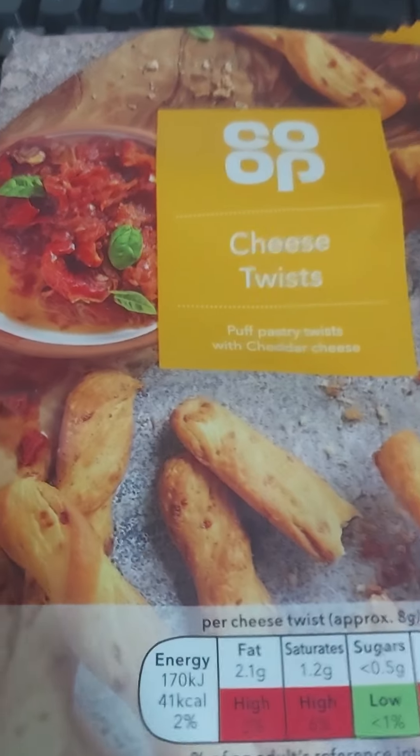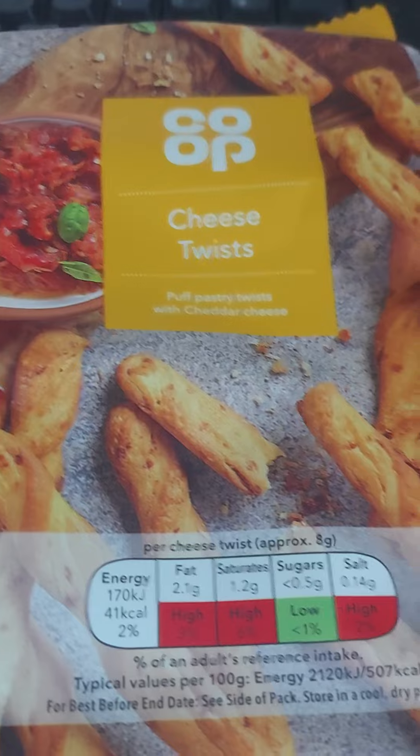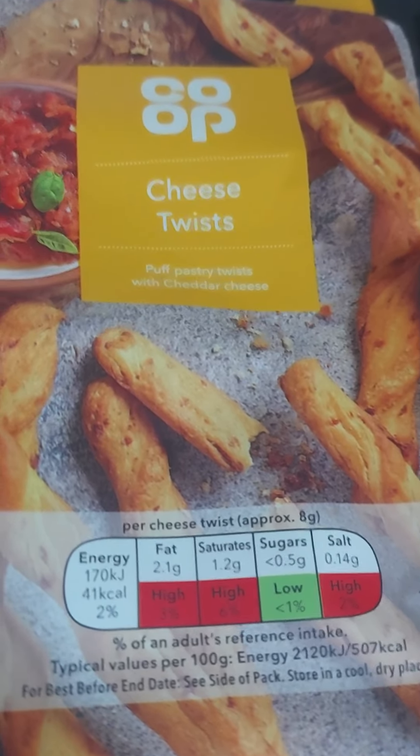Here's some carpet cheese twists. I'm supposed to do a dip realistically or something else, but I like cheese twists. I like my cheesy straw type things. So let's have a gander at these.